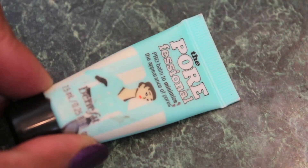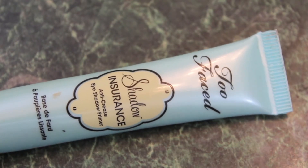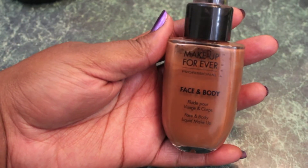To fill in my pores, I'm going to be using Benefit's The Porefessional — it really does a great job of filling in large pores. To prime my eyes, I'm using Too Faced Shadow Insurance. For foundation, I'm going to use Make Up For Ever's Face and Body Foundation in color number 46.